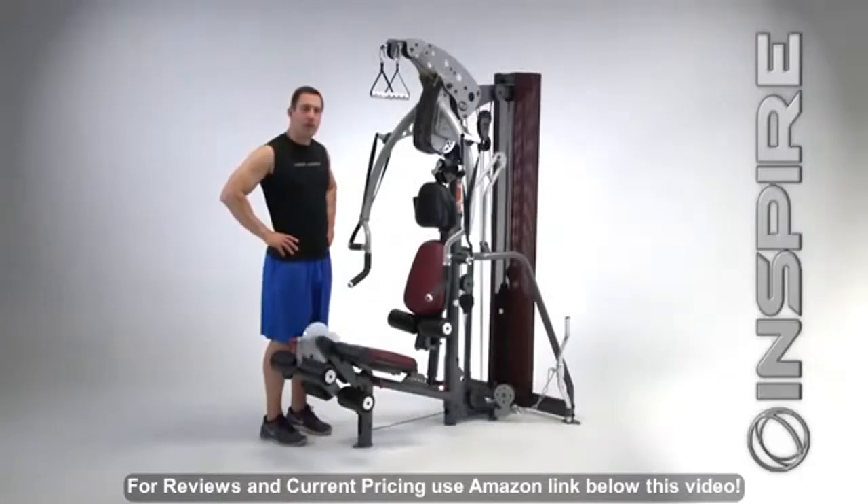Hello all, Fred Hogue here with Inspire Fitness, and I'd like to introduce you to the all-new M3 Home Gym.